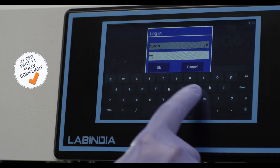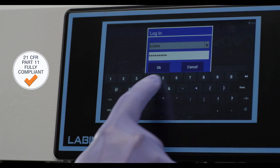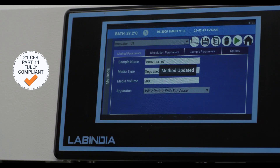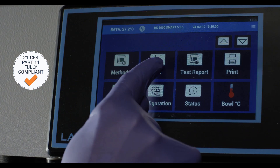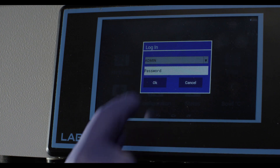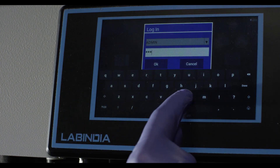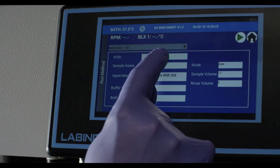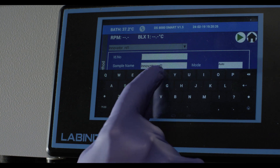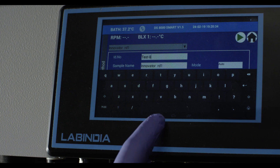The software is 21 CFR Part 11 compliant and user interactive for ease of operation. Once you set the method and the appropriate apparatus and media, you can start the run. The Diso Smart has memory storage of 16 gigabytes, expandable up to 32 gigabytes.